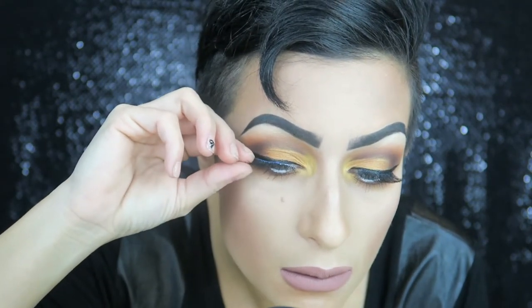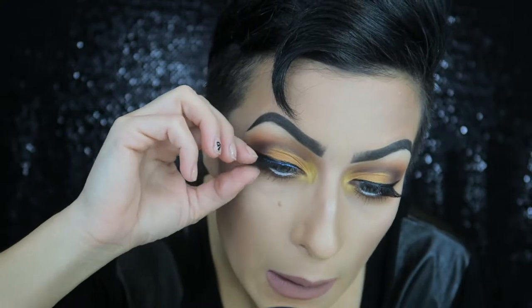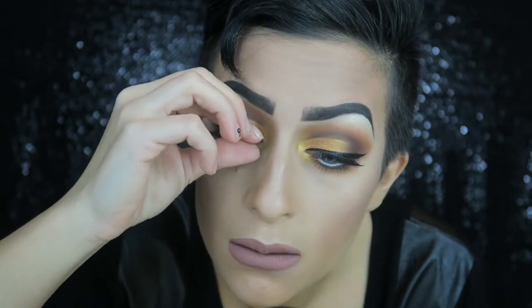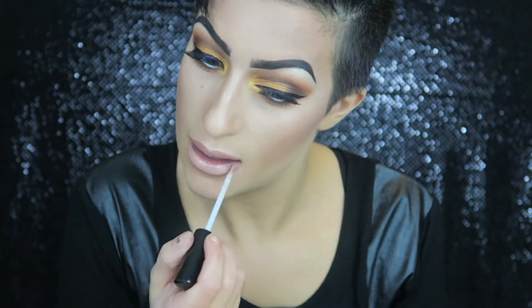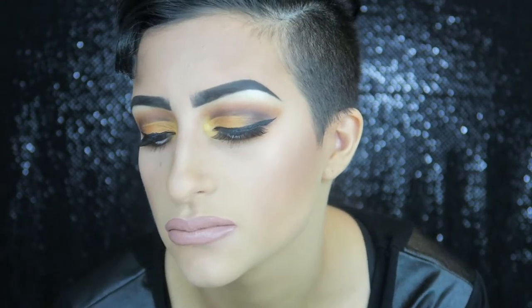For my lips I'm using Celebrity Skin Liquid Velour Lipstick by Jeffree Star Cosmetics — the perfect nude. For lashes I'm using my Ardell 105 lashes with Duo Brush-On Adhesive with Vitamins; I love this because it's latex free and I'm allergic to latex so it doesn't irritate my eyes. I'm adding lip gloss by Kylie Cosmetics and blending that in with my fingers for a smooth finish. To set my whole face I'm using Fix and Mist O2 by Makeup Forever — and we are all done!